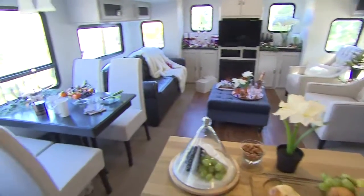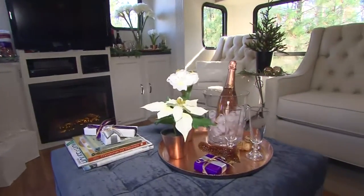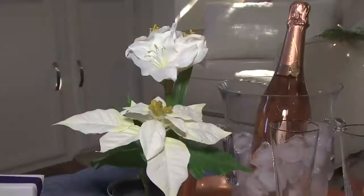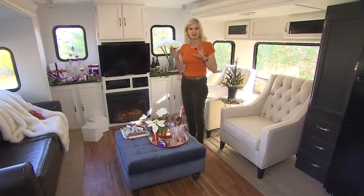Just because you live in a small space doesn't mean you can't decorate stylishly for the holidays. My tip is to keep it simple. I started my color scheme with my blue velvet ottoman. I added touches of white, copper, as well as deep purple, and I mixed it around my space in a simple way.